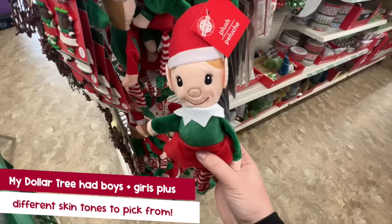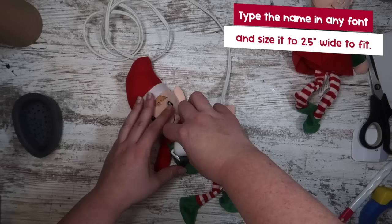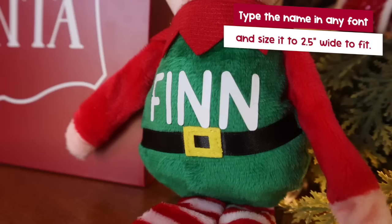My son Finn is big into plushies right now, so I grabbed one of these so I could customize it with some heat transfer vinyl for a movie night we have coming up. All I had to do was cut out his name on heat transfer vinyl — two and a half inches wide — in a font I liked from Design Space. Then I applied it with my little Cricut mini press, but you could also use an iron. This turned out so stinking cute — it's going to be so fun for an elf movie night.